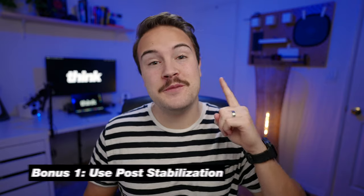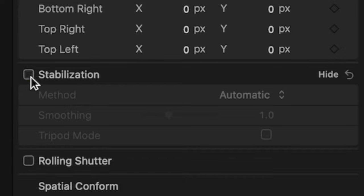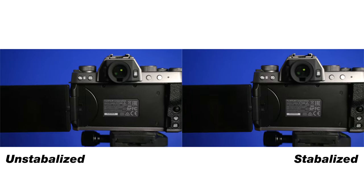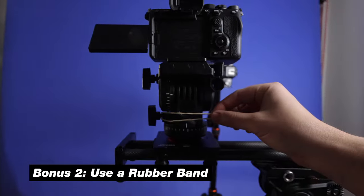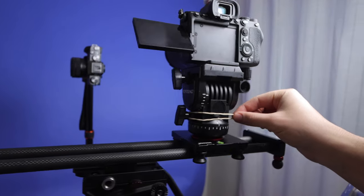Two quick bonus tips. One, use post stabilization. Turning on stabilization in your editor is gonna give you a much smoother shot, especially if you happen to pick up some jitters or bumps while recording. And tip number two is to use a rubber band to move your slider rather than your hand. This can help eliminate some of those jitters from your hand, since the rubber band gives you a bit more stretch and give.